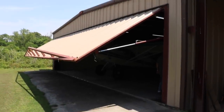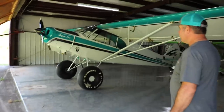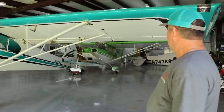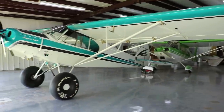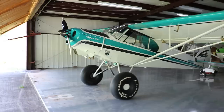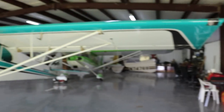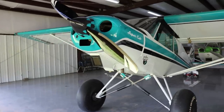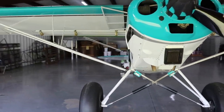Walking into hangar number three. This is where all the completed projects come? I have some storage for Airtek chemicals in here, but this is where I keep my personal plane. Brian has a Citabria he keeps here too. So this is where the Javron lives. About how long did it take you to build this?